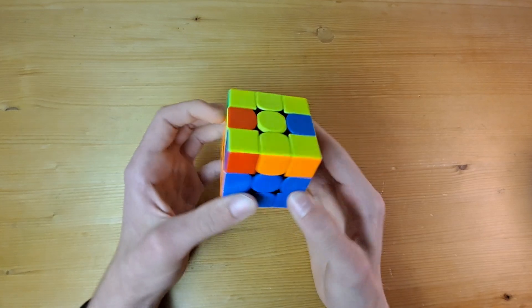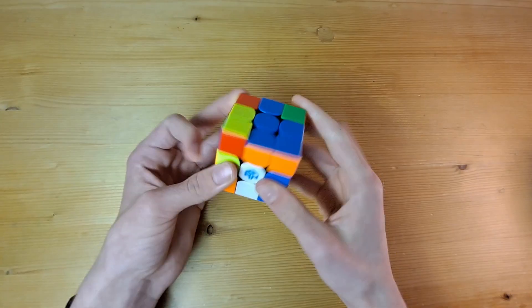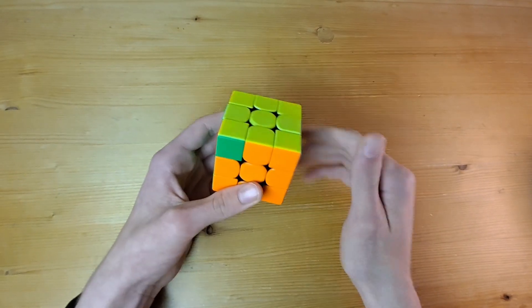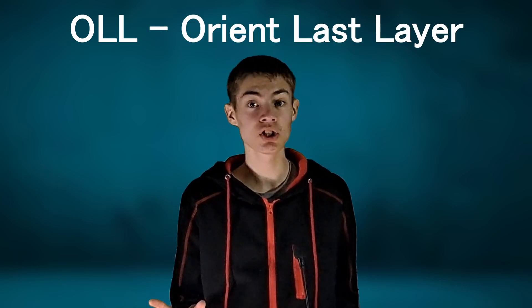There are almost 4,000 possible combinations that the last layer can be in, which is a huge improvement from 43 quintillion, but still a bit heavy on the memorization side. We can cut this down into a manageable size by splitting the last layer up into two steps. The first step will be getting all of the same color facing upwards — usually yellow when you're starting out. This step is called OLL, for Orient Last Layer, and there are 57 possible combinations of the yellow colors.